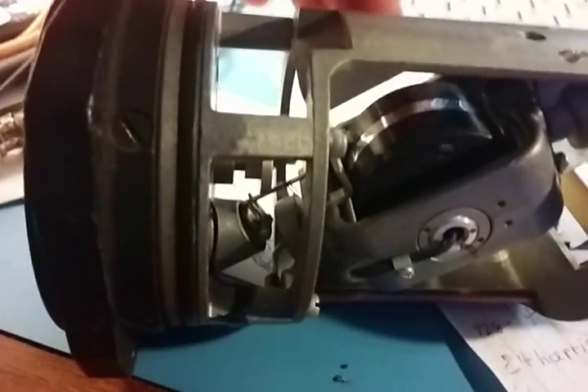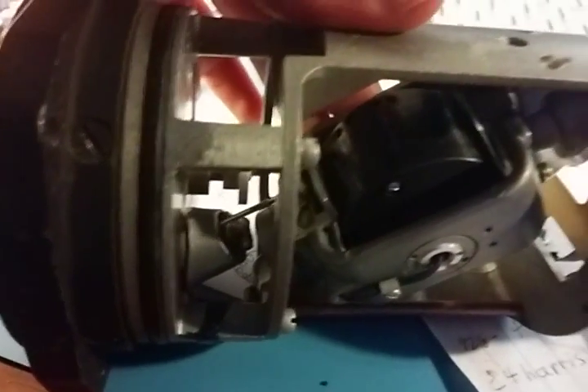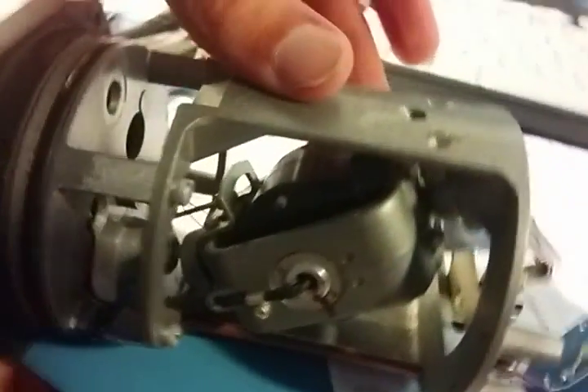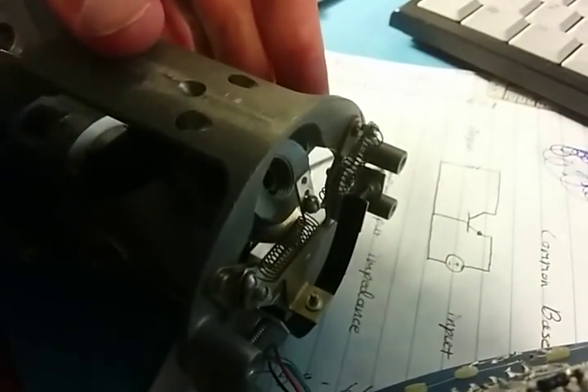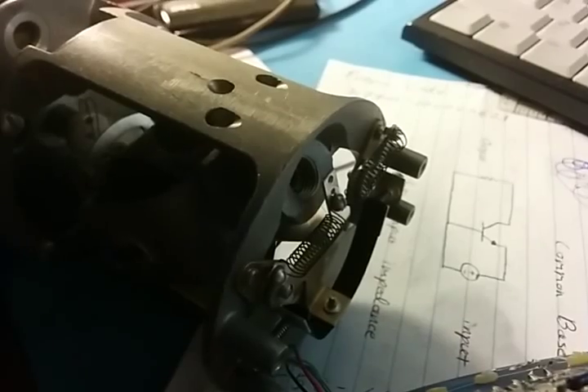So this gyro wheel spins up. And then when the airplane turns, the precession makes this roll one way or the other. And you've got these springs back here that return it back to neutral, so it's rate of turn, not absolute position.